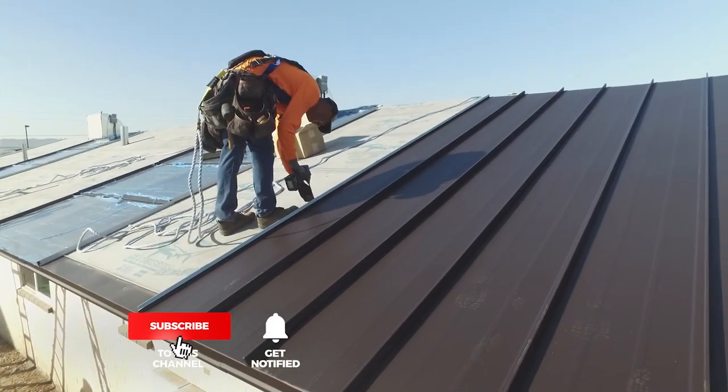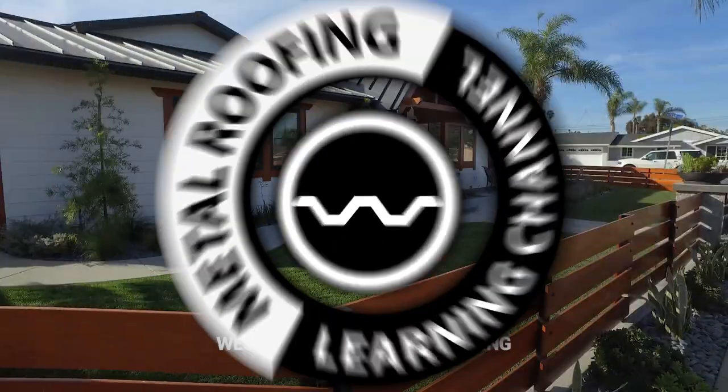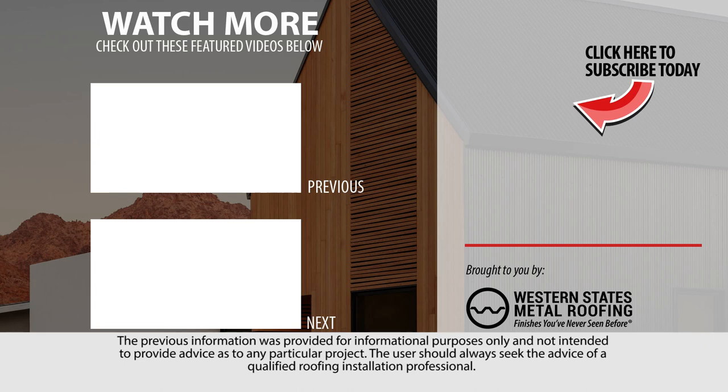Looking for more standing seam installation videos? Be sure to like and subscribe as we release new videos weekly. See you soon.